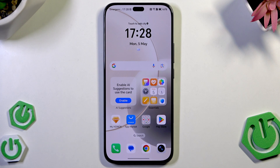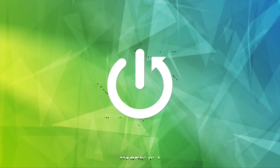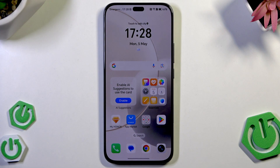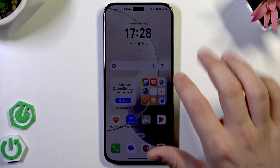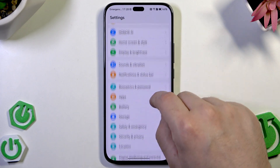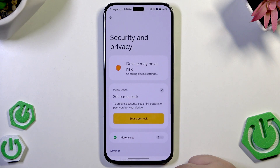Hello, in this video I'm gonna show the security tricks on the Honor 400 Lite. So let's begin. First let's open up our settings and then scroll down a little bit and click on security and privacy.